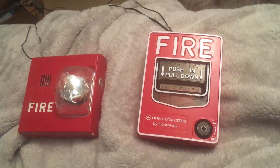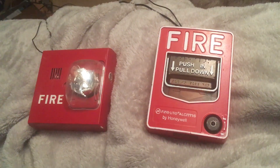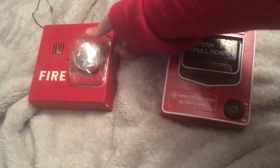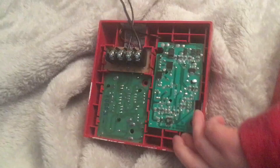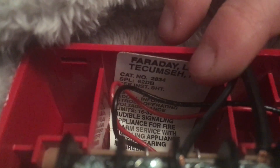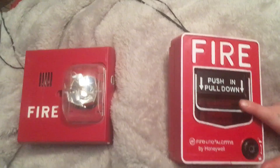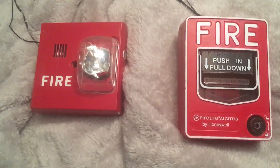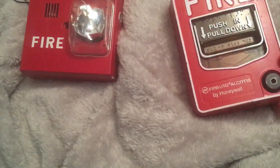Hey guys, it's Tyler and today I will be testing my Siemens UMMT, which is actually not Siemens — it's by Faraday. If you guys don't know, it says Faraday on the back. We're using my Firelight PG-10. Still a Faraday UMMT, but here's a B12 thing.